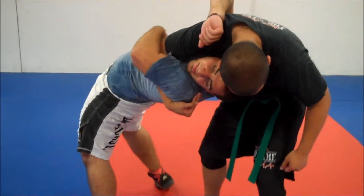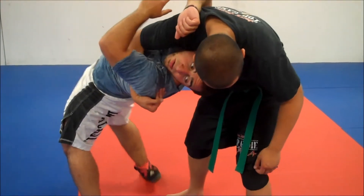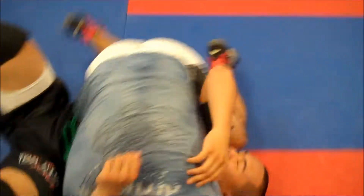Now from here, the key is to step this leg all the way around, use his momentum and my momentum to flip him over. This is where I want to end up. If Steve turns into me, I throw his underhook, keep him on his back. Here we go.